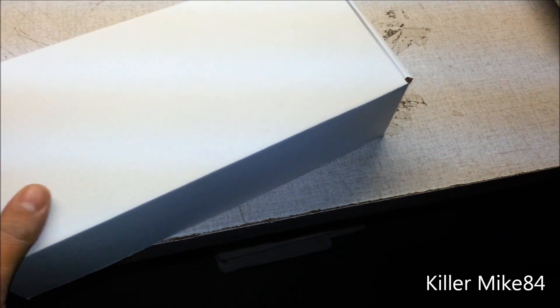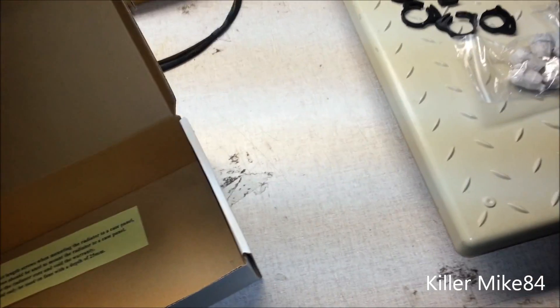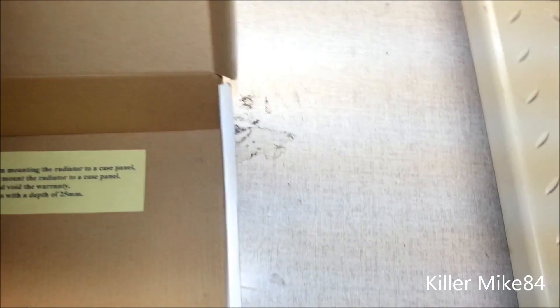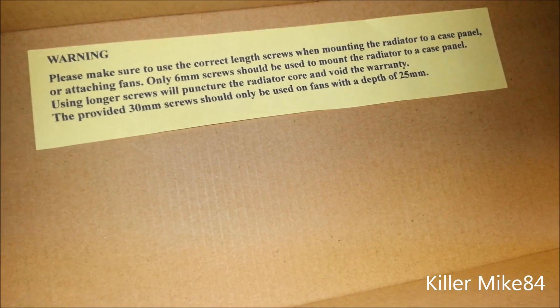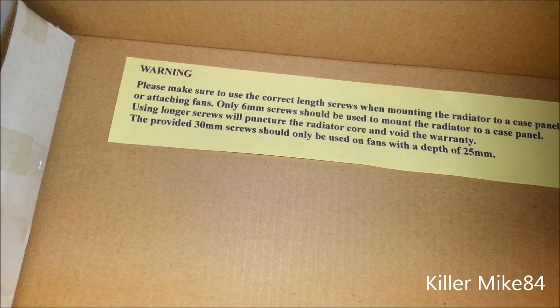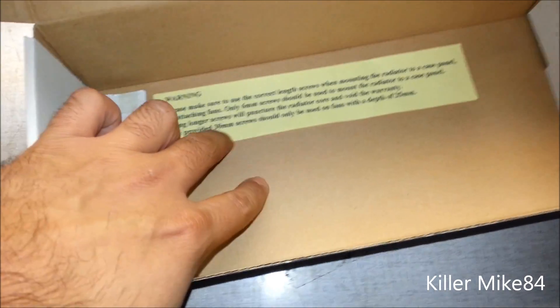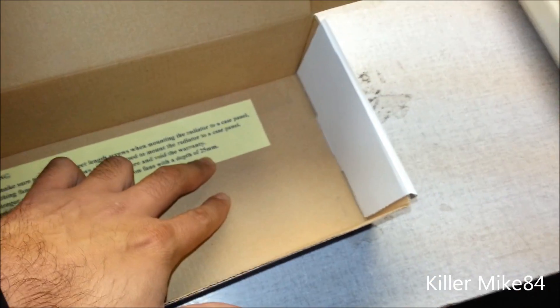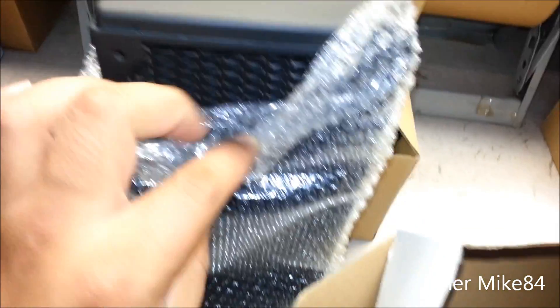Here is the actual RX240 radiator. The screws are actually included right here. One important warning: please make sure you have the correct length screws to mount the radiator. Only 6mm screws should be used to mount the radiator in a case panel. Longer screws will potentially damage the radiator core. The provided 30mm screws are only for fan mounting at 25mm fan depth. If you run a screw too far into the radiator, you'll break it.